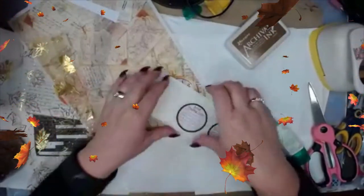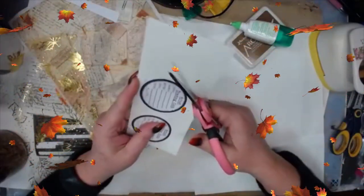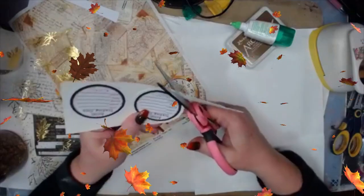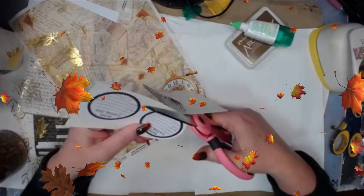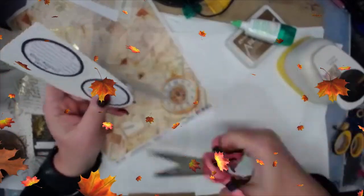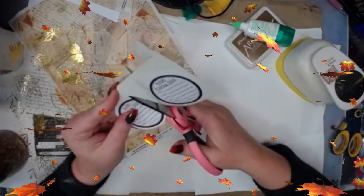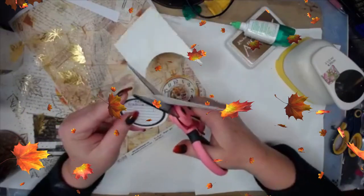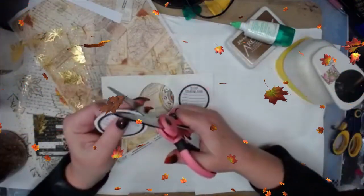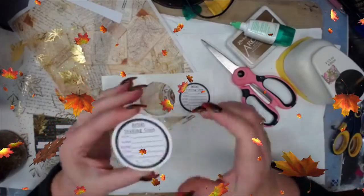Hello, Melody here. I wanted to give a little informal tutorial about ATC coins. ATC coins are 2.5 inches circular, and a lot of people use 2.5-inch cutters. They can be cut out with a Silhouette, Cricut, or similar machines. They also can be easily cut out by hand — they do not have to have a special machine. If you're new at this and don't have all the extra tools, you can cut your own circle.